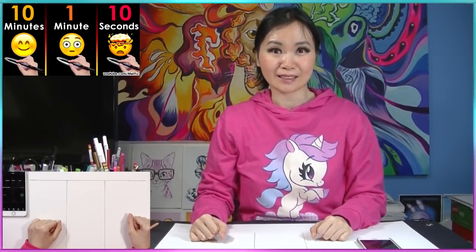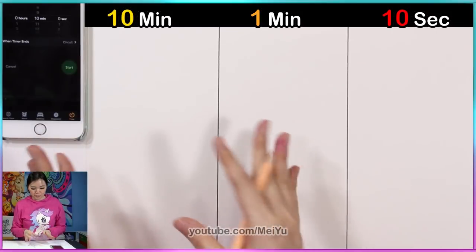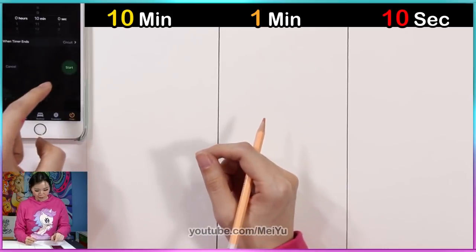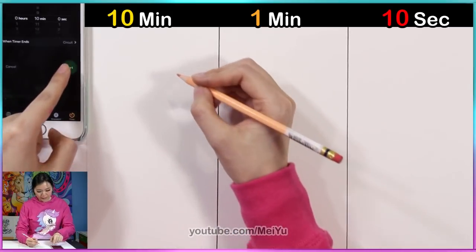But today I'm gonna be adding color to my drawings. I don't know how fast I can do this, and I am kind of nervous. But I think it's gonna be really interesting and fun, and yeah, let's get started. So I'm gonna do the 10 minute drawing first. I'm gonna start my timer now.